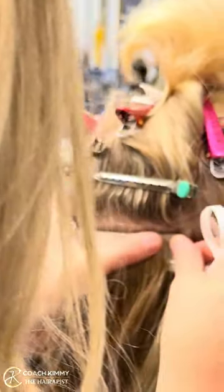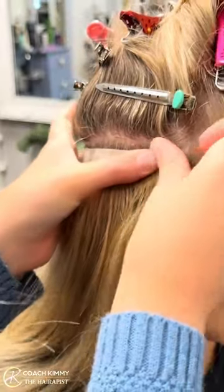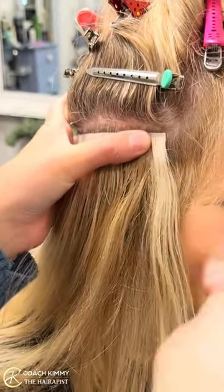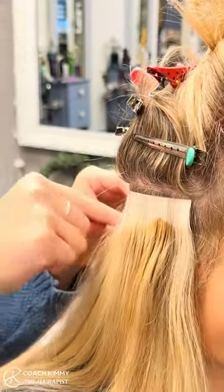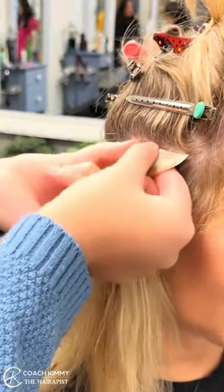Now she's sandwiching it on top, so there's two together connected. Oh my gosh, I'm so happy! Did you straighten them before you did that? She did — she blew them out.